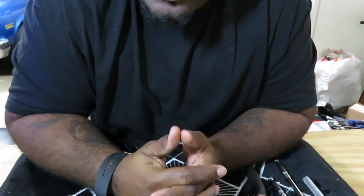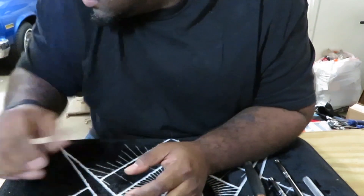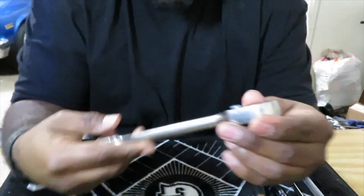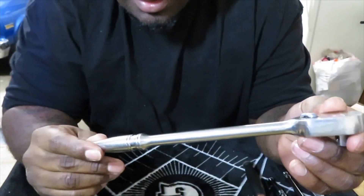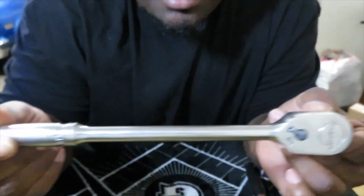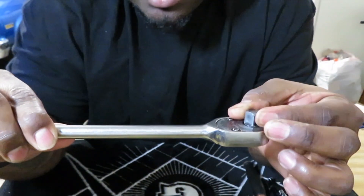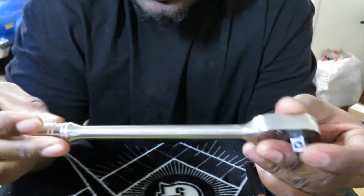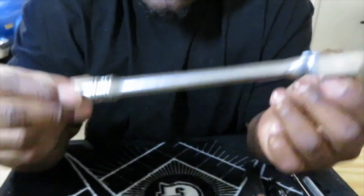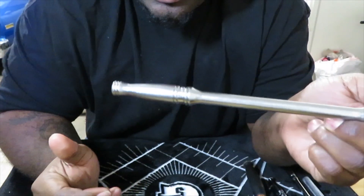I figured I should get some three-eighths too, so I saw this one on eBay. Everyone knows this one — this is the FL 80, three-eighths, with nice fine teeth on it. I really like this one, but it doesn't have the flex and it doesn't have the comfort grip.